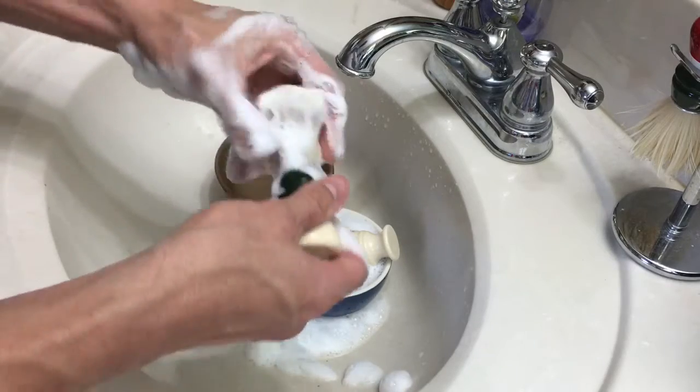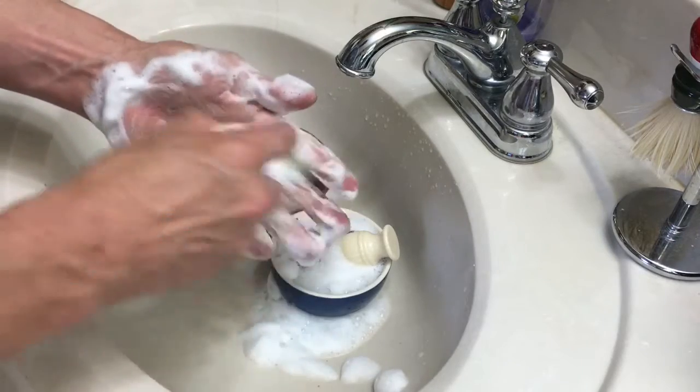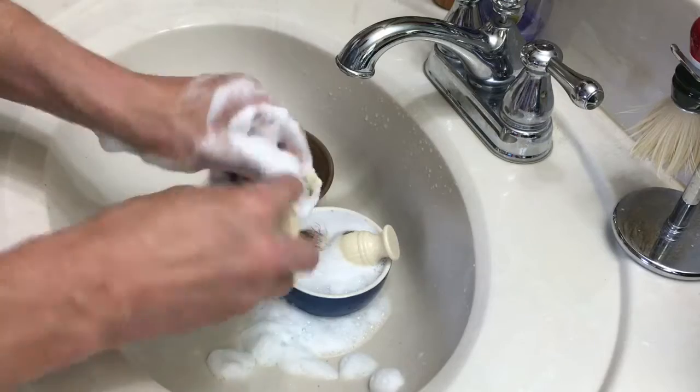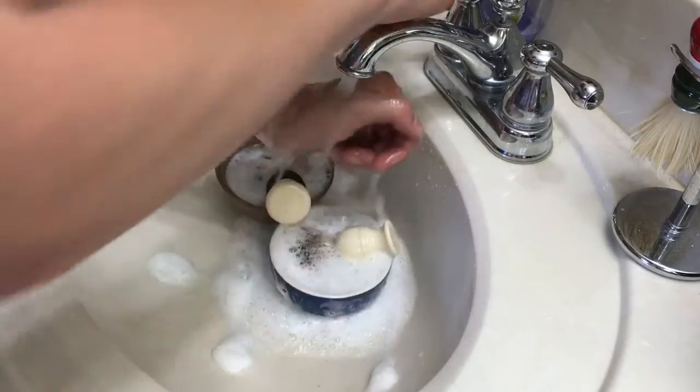The main thing I try to do is get it deep down in there for a real deep clean. All right, let's wash them off.